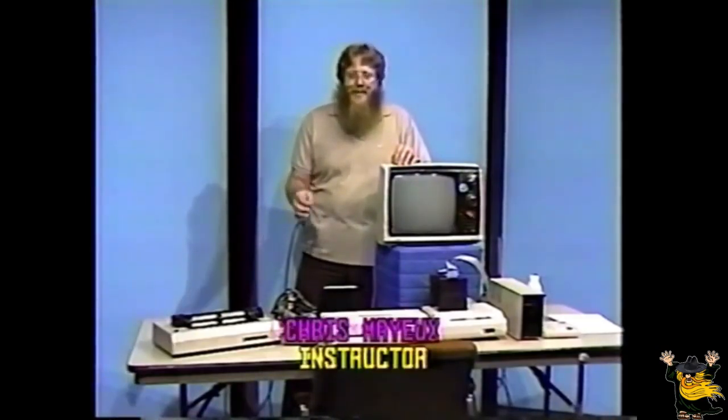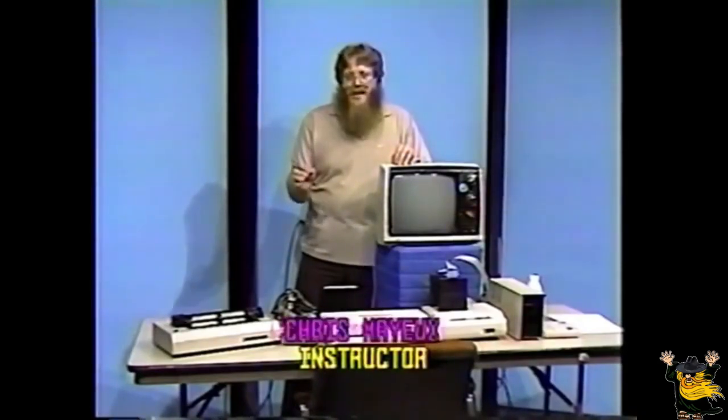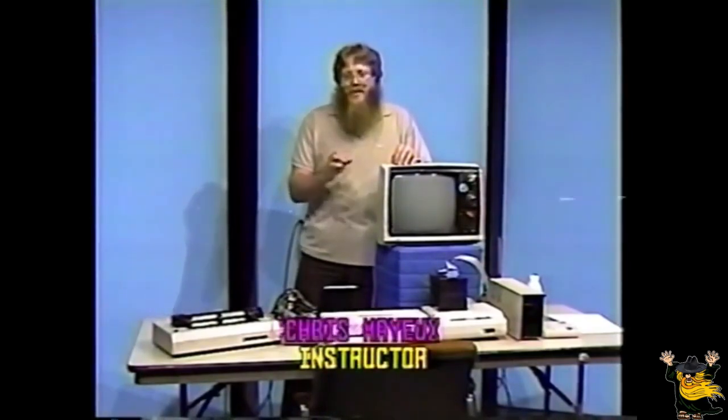Now, to test the video portion of your computer system, we'll type in a short program. At the end of each line on this program, be sure to press the Enter key — that'll allow you to end that line and start the next line. Line number 10: clear screen. Line number 20: PRINT, quote, COLOR TEST...., quote.